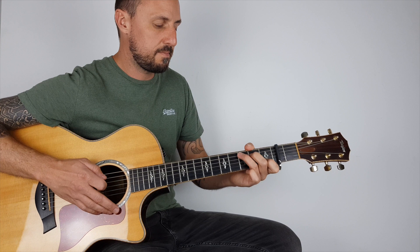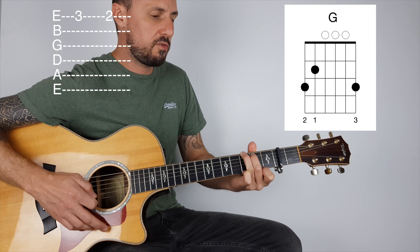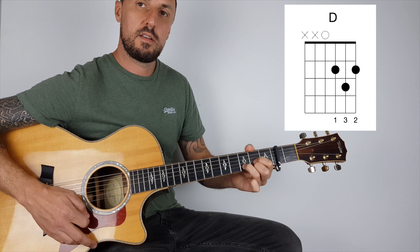So if we go from the C: zero, three, zero, G, E — put your first finger on the second fret, remove the pinky, play a D.